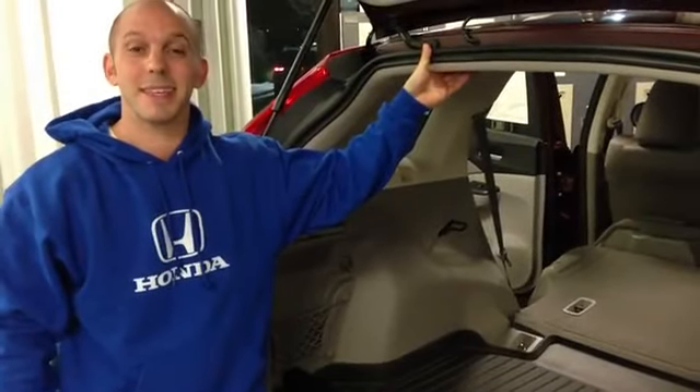Now let's take a look at some of the things on the inside. Welcome to the inside of the 2013 Honda CR-V. A lot of the tips I'm going to be showing you today have to do with the Honda iMid display, so let's get a close-up so I can show you exactly what we're talking about.